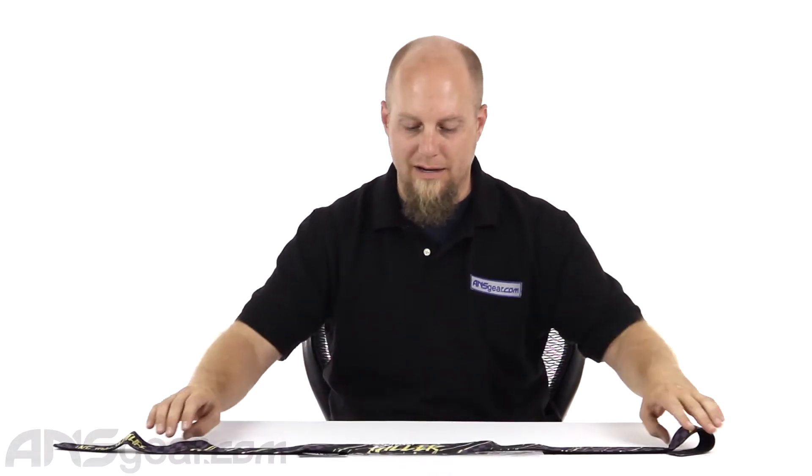Hey everybody, it's Rory from A&S Gear and we're going to look at a headband or head wrap from Contract Killer. This is part of their Fight Life brand. If you've been involved with paintball for any amount of time, you know Contract Killer's been around for quite a while. They do a lot of paintball stuff, but they do a lot of MMA stuff as well.